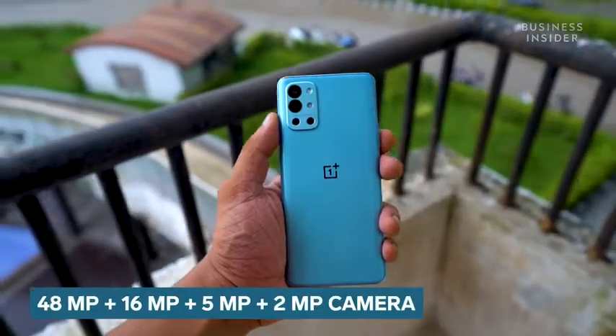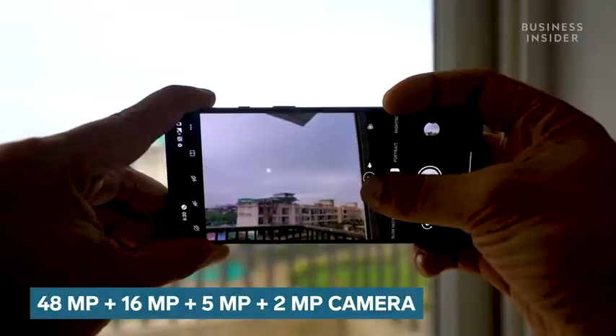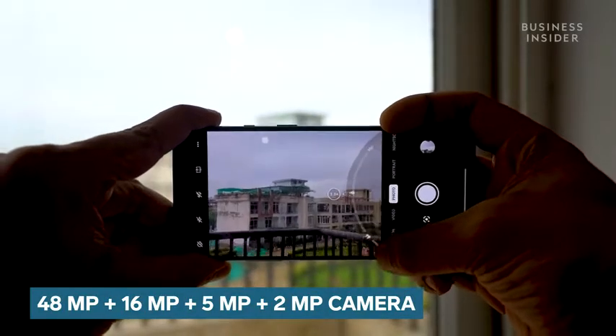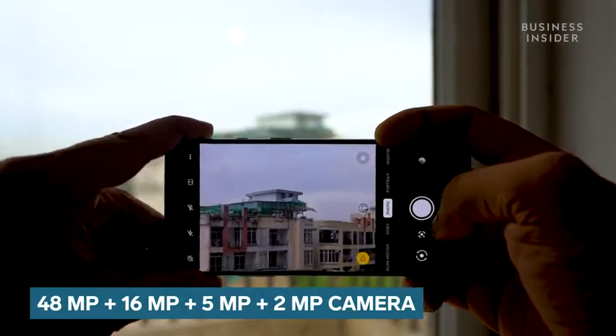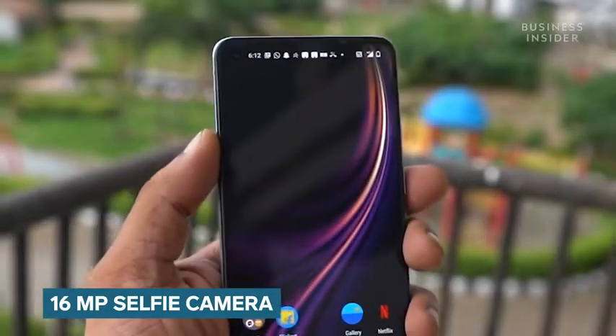The OnePlus 9R is loaded in the camera department. There is a quad rear camera module on offer comprising of a 48MP main camera, 16MP ultrawide angle camera, 5MP macro camera, and finally a 2MP monochrome camera. For the selfies, the phone comes with a 16MP front-facing camera.